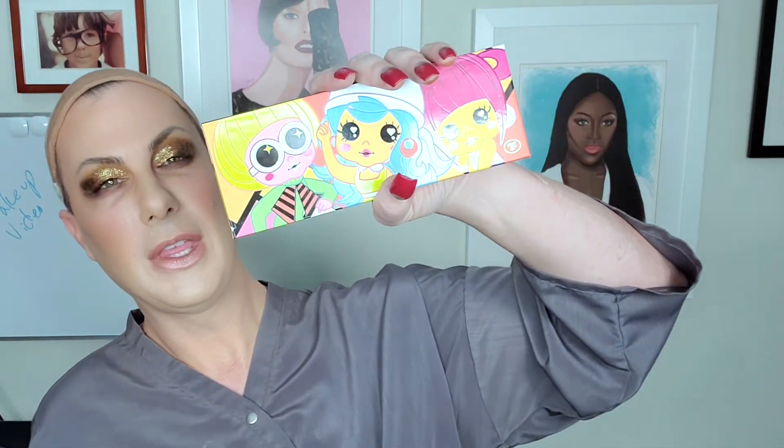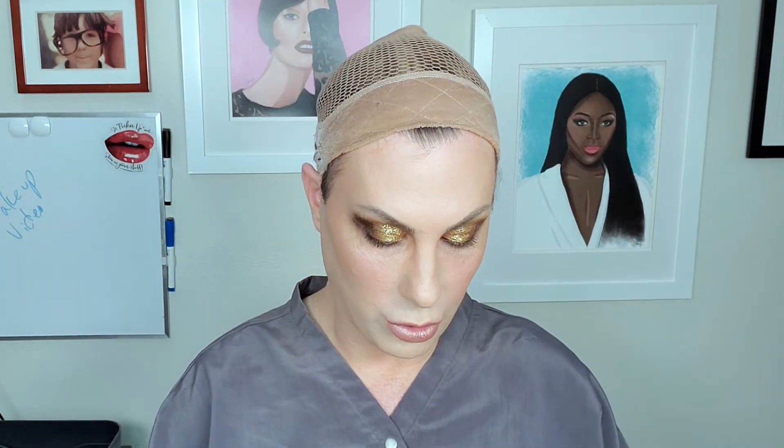Then using a Real Techniques blush brush, opening up the Mod About You blush palette from Trixie Cosmetics, starting with GoGo Girl — using this to just really get some color on the cheek. I'm switching to the Real Techniques fan brush going in with Plush Bunny, and I'm just going to sweep that onto the apple of the cheek.